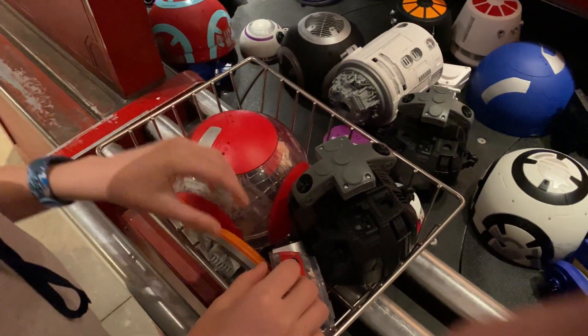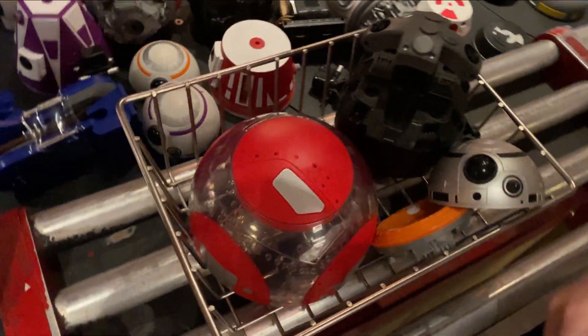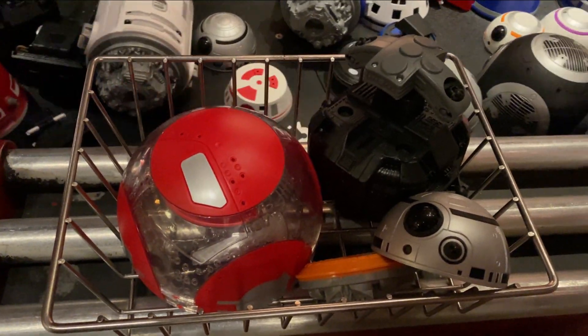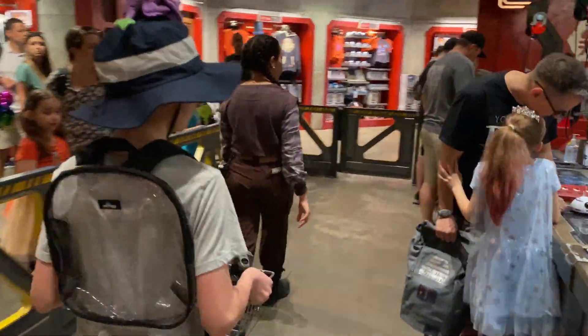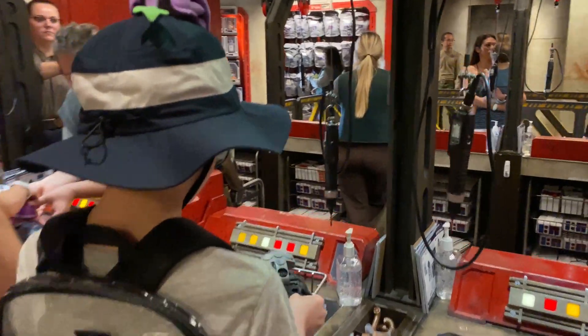I decided I didn't like the blue and clear one and I chose this red and clear one instead. And then I found what I was finally looking for — a silver dome for my droid — and then I started walking over to where I would put my droid together.